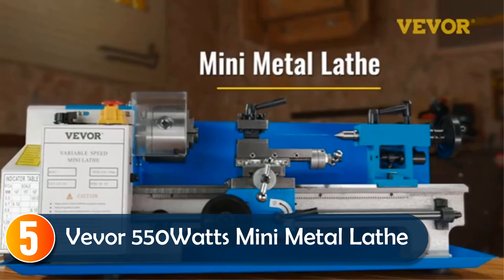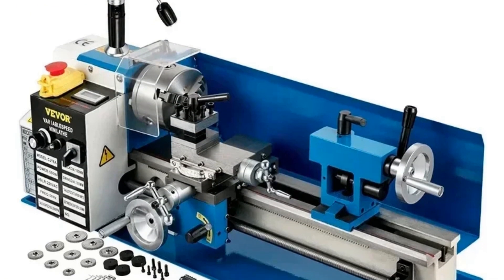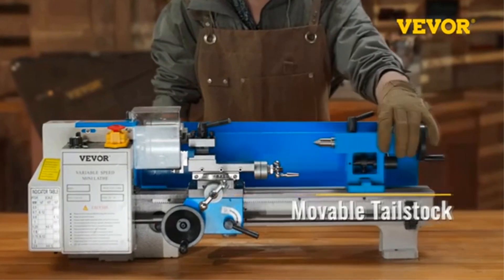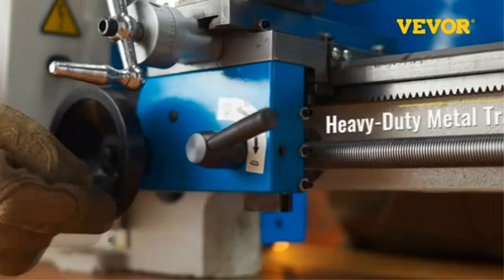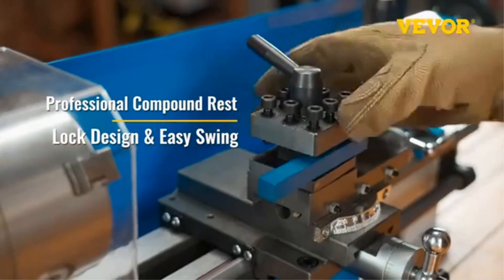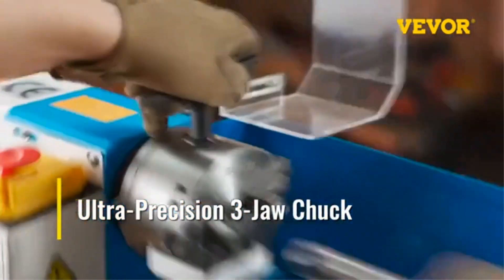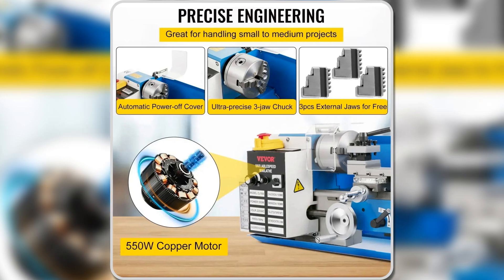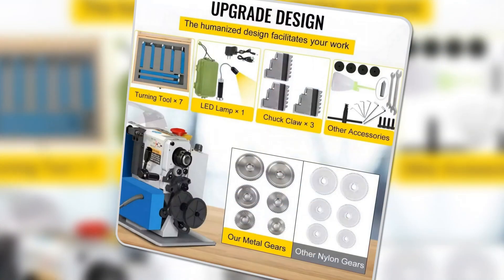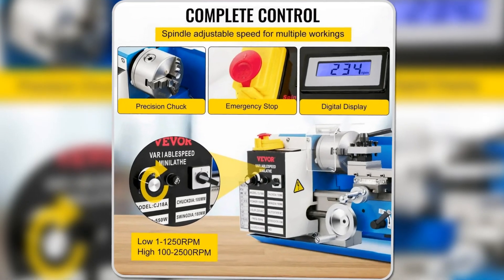Starting at number 5, the Vever 550W Mini Metal Lathe is an excellent choice for precision tasks. Its 4-inch 3-jaw chuck handles both square and round objects with precision, making it great for threading and small to medium projects. With a 7.09-inch swing over bed and 13.78-inch center distance, this lathe can handle more extensive tasks while staying compact. Its metal gears and aluminum handwheel add durability, and the automatic power-off switch enhances safety. For users needing accuracy and control, this lathe's adjustable speed of 50–2,500 RPM and LED light make it a perfect tool for professional results.